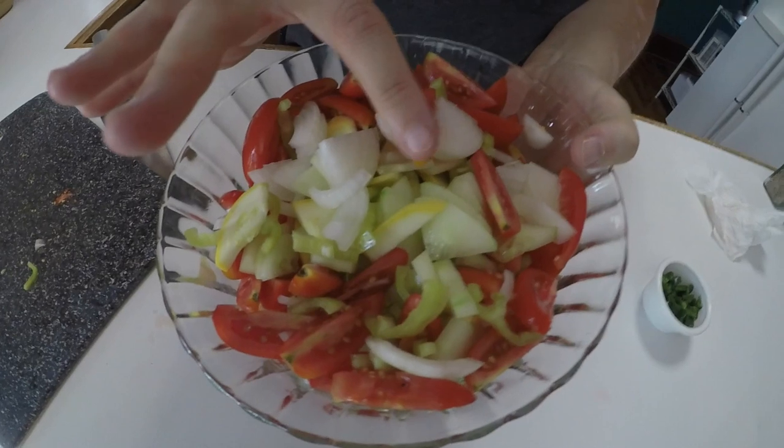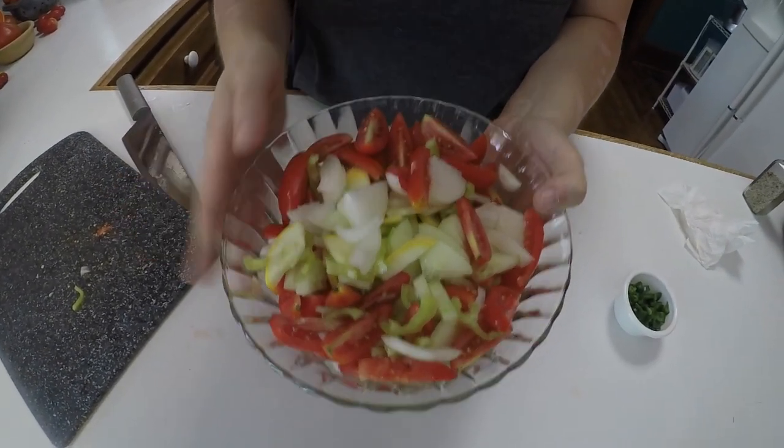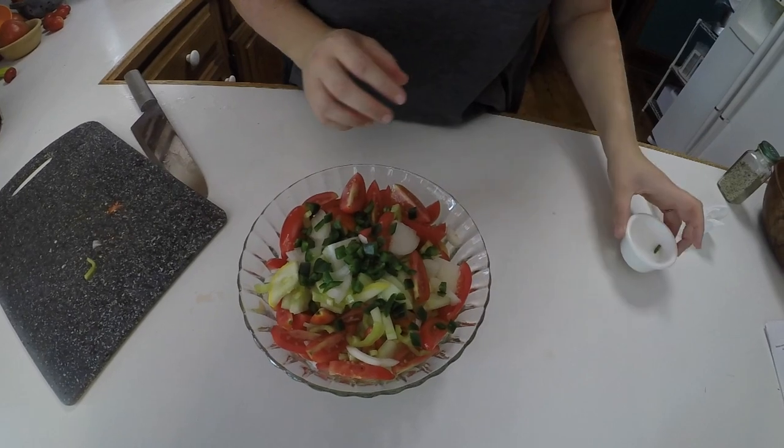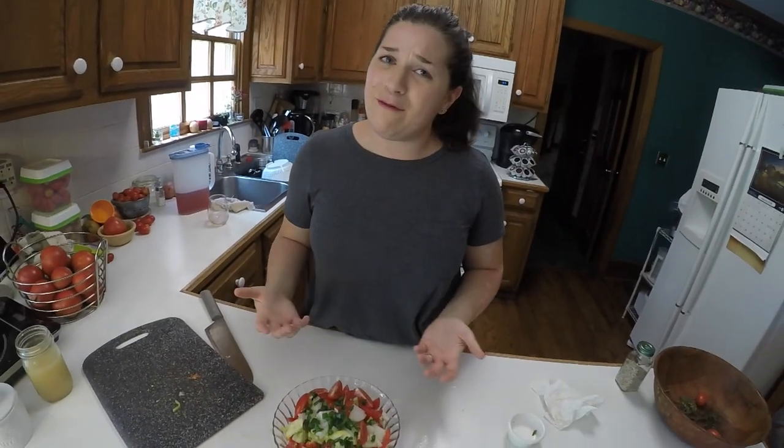Now we're going to let this sit so the dill can infuse the salad dressing. If you like sweeter salad dressings, feel free to add some sugar — about one or two teaspoons, or to taste. My dad really enjoys sweeter salad dressings but I do not, so he's being generous today by dealing with a completely non-sweet dressing. We just finished chopping all the vegetables from the garden — we have mixed cucumbers, squash, onions, sweet peppers, tomatoes, and now we're adding some jalapeño peppers. We'll mix these up and add our salad dressing at the table.